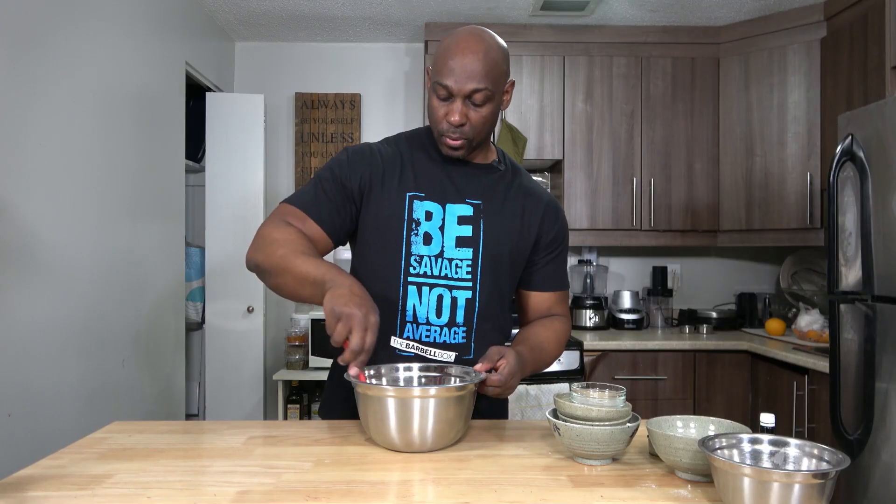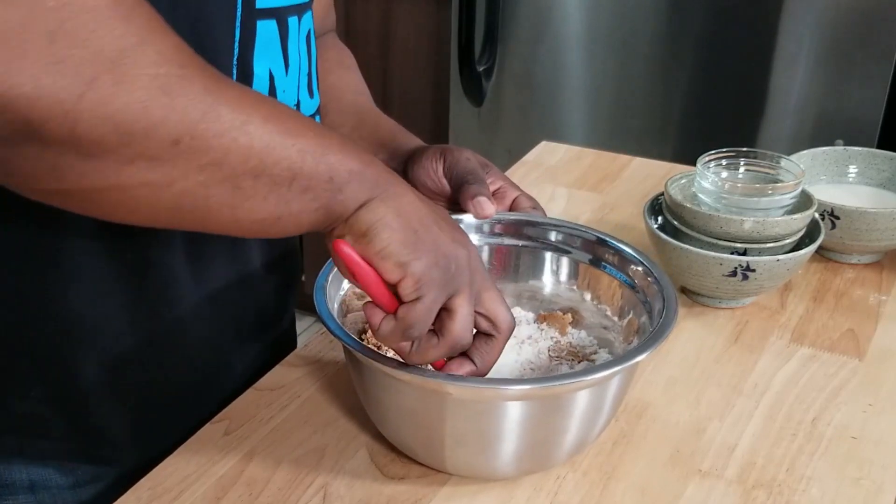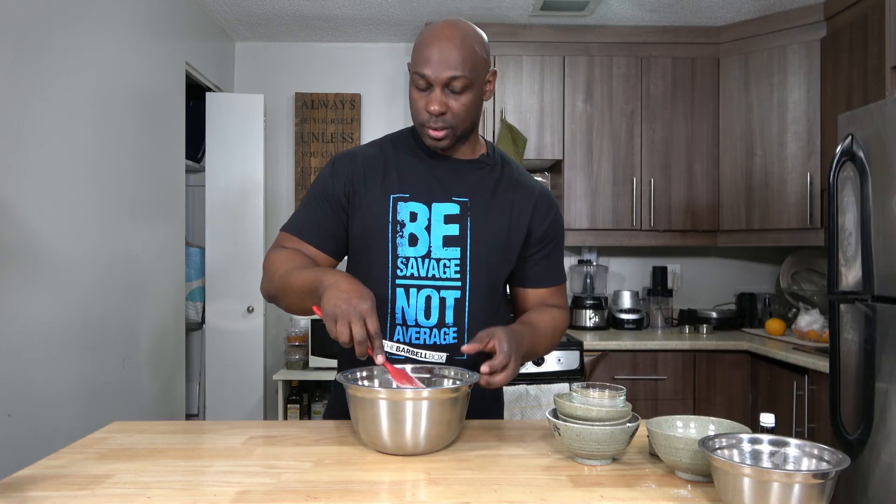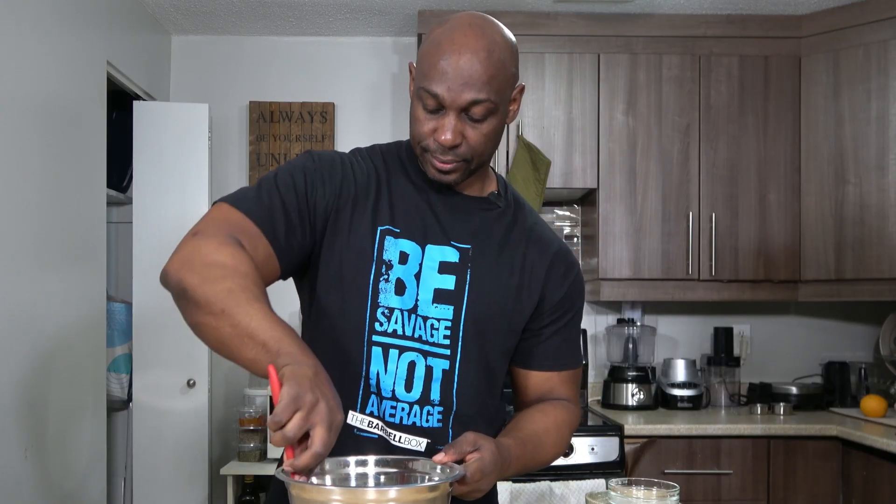Take your spatula or your whisk and mix everything together, making sure to break apart any large chunks of brown sugar. And if you have to get your hands in there, it's all good. All right, that's looking good — let's move on to the wet.